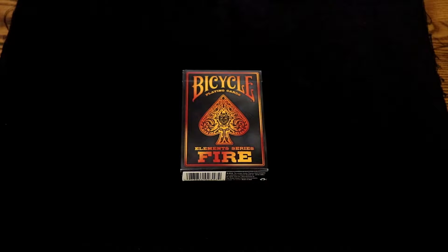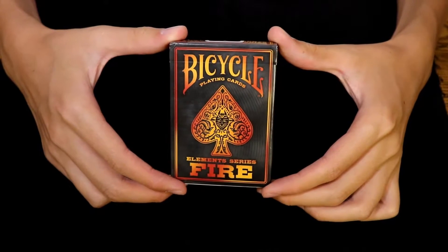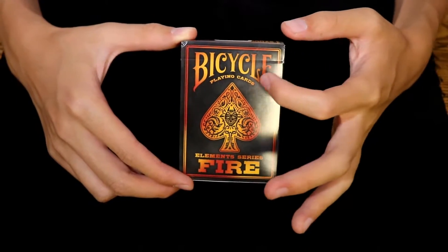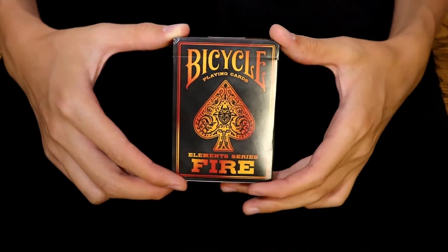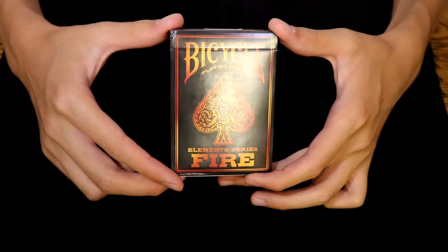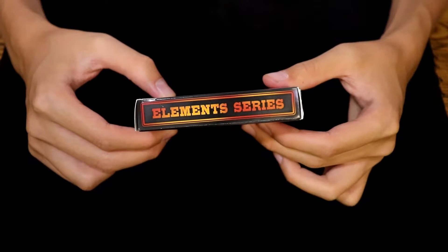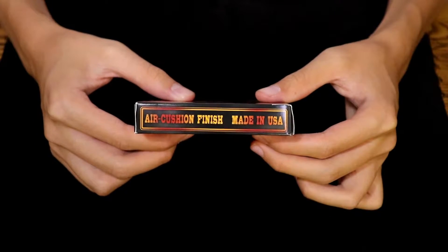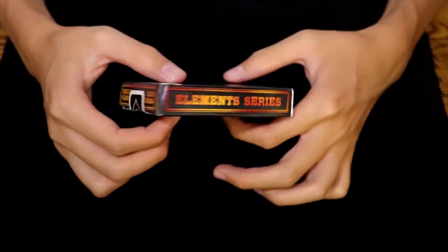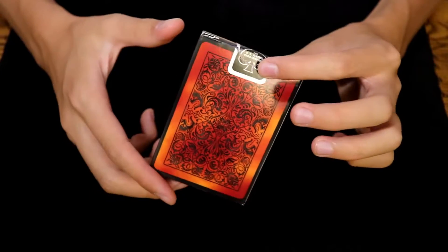On the front of the tuck we have a standard finished tuck case, nothing too fancy here, just custom artwork — Bicycle Playing Cards Element Series Fire — with the custom spade in the middle and a very vibrant orange with a charcoal gray type background. On the side we have the text 'Element Series,' and on the other side 'Air Cushion Finish, Made in USA' with the barcode and some copyright info at the bottom. At the top we have 'Poker Size, Element Series' and the standard sticker seal.